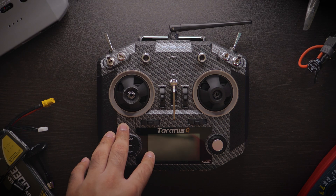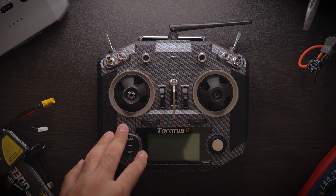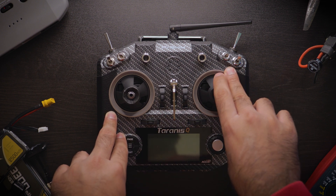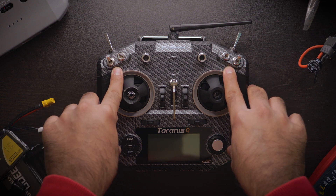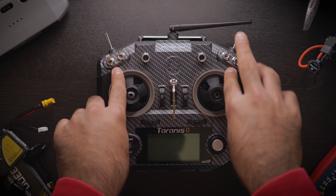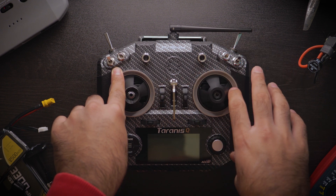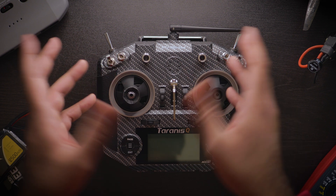Hey guys, welcome back to another video. Before we start, remember to subscribe and like the video if you end up liking it. Today's video is going to be about starting off in the world of FPV in the year 2021 with a budget of under $500. That is a restricted budget, but it is a very doable budget that we're going to be working through today.